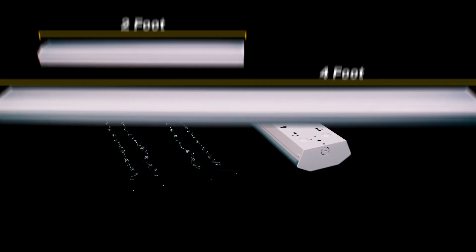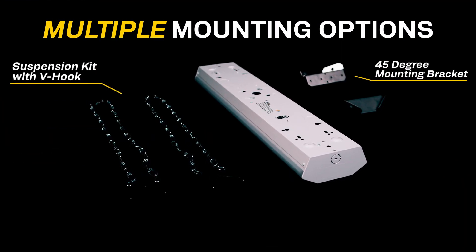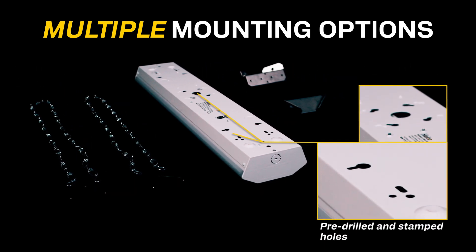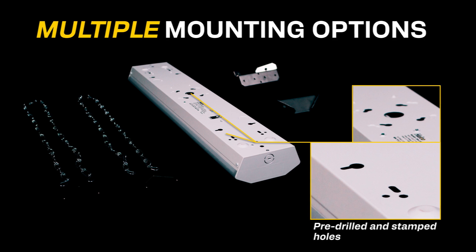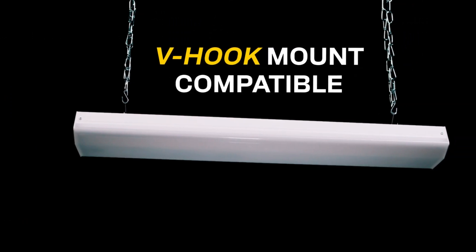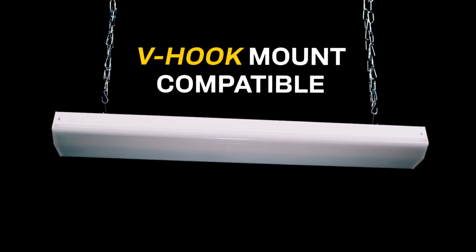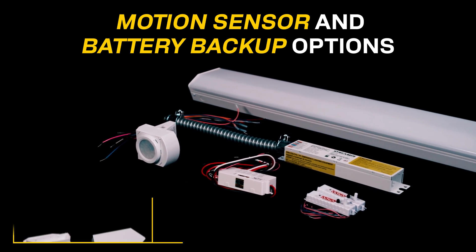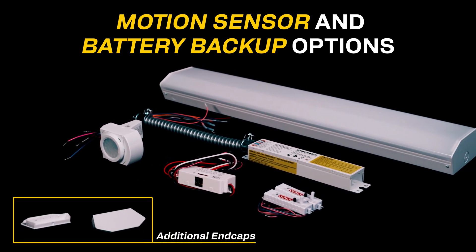The linear architectural wrap features multiple mounting options, a simple snap-on lens, and a large wiring compartment, making installation a breeze. The pre-drilled and stamped holes on the back of the fixture allow for easy installation into a ceiling or junction box. This versatile product is compatible with our V-hook mounting kit and 45-degree mounting brackets for installation in commercial and industrial settings. We also offer motion sensor options and emergency battery backups as needed. Additional end caps without knockouts are also available for purchase.